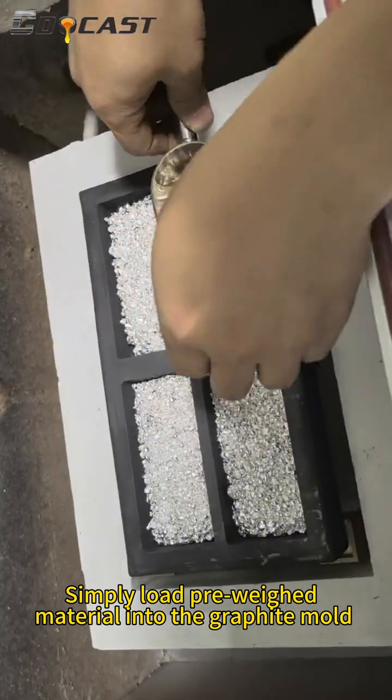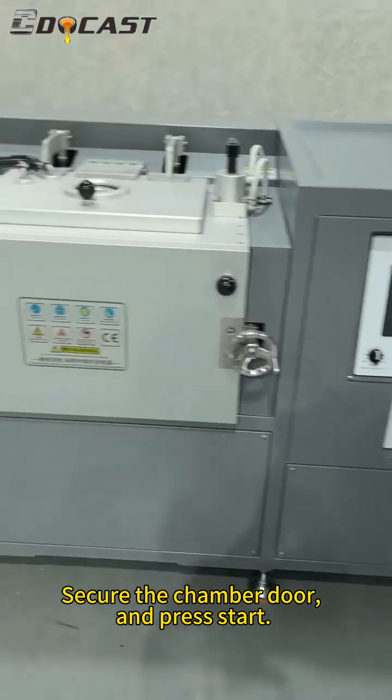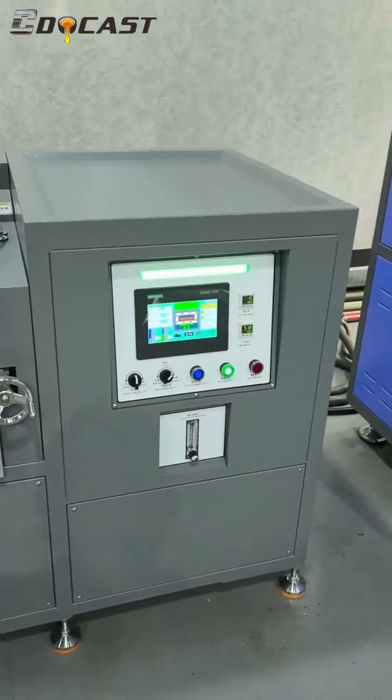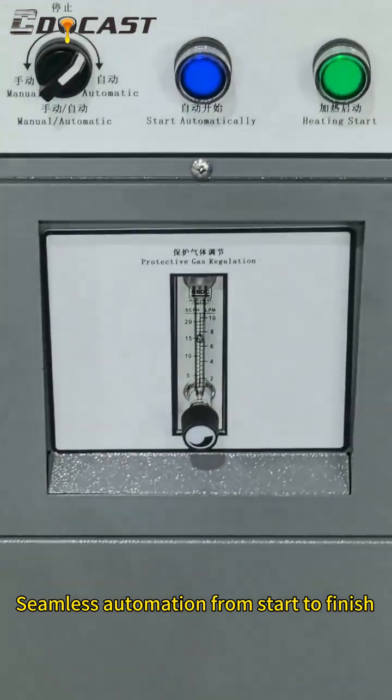Simply load pre-weighed head material into the graphite mold, secure the chamber door, and press start. Seamless automation from start to finish.